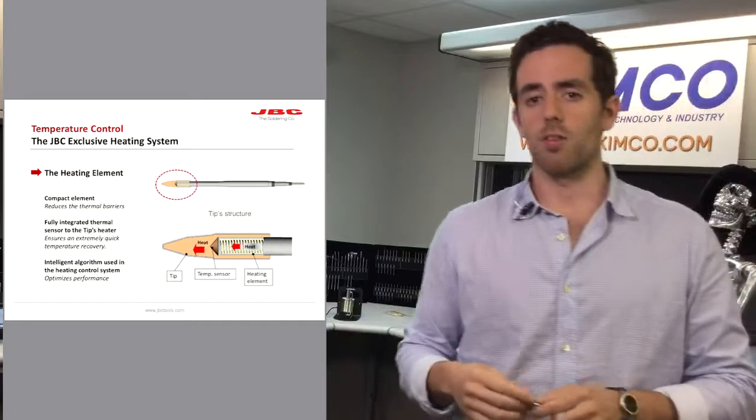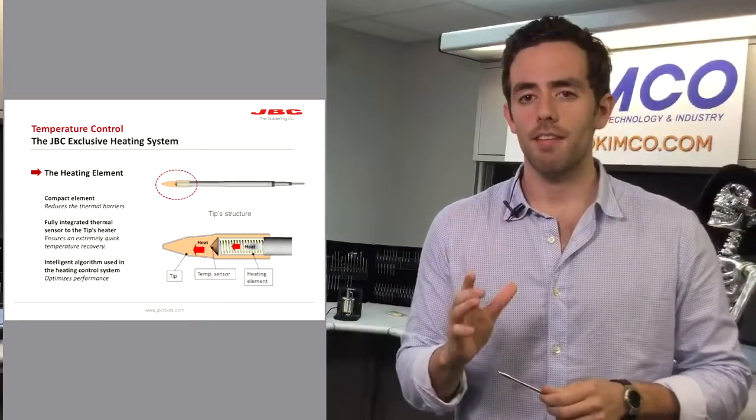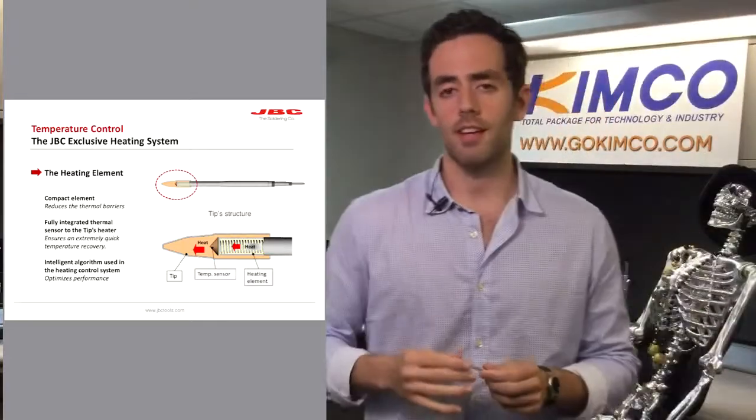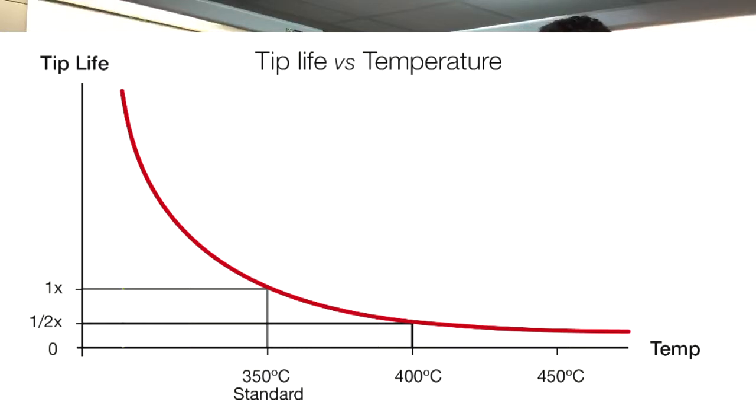Not only that — thanks to the tip technology, we always have to keep in mind something really important: tip life versus temperature. As you can see in this graphic, every single 50°C increase reduces tip life by half.